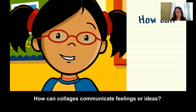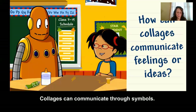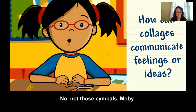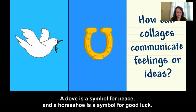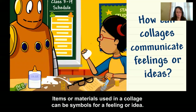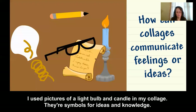How can collages communicate feelings or ideas? Collages can communicate through symbols. A symbol is something that stands for something else — a dove is a symbol for peace and a horseshoe is a symbol for good luck. Items or materials used in a collage can be symbols for a feeling or idea. I used pictures of a light bulb and candle in my collage — they're symbols for ideas and knowledge.